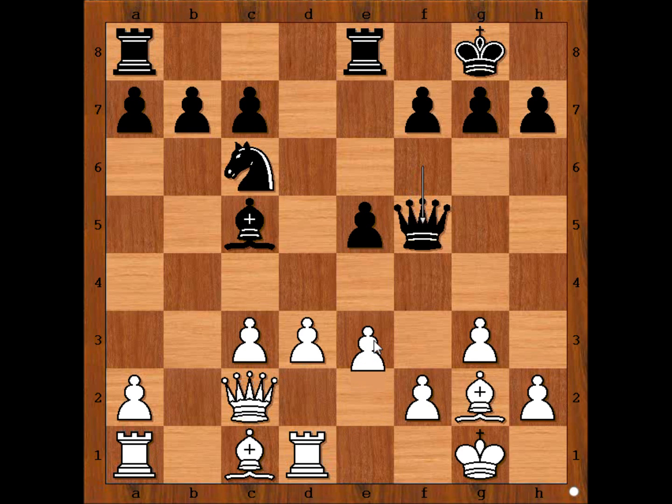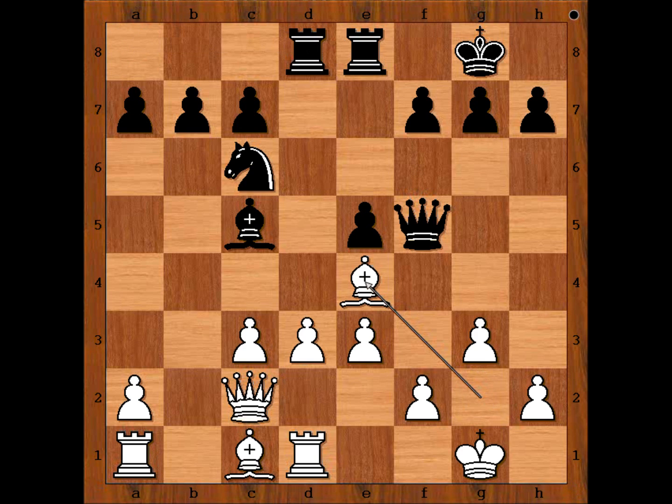It is white to move and care must be taken of the pawn on f2. So we have e3, rook from a to d8, bishop to e4 attacking the queen. Qf6. White to move — what would you do in this position if you had the white pieces? Well, perhaps rook to b1 comes to mind.